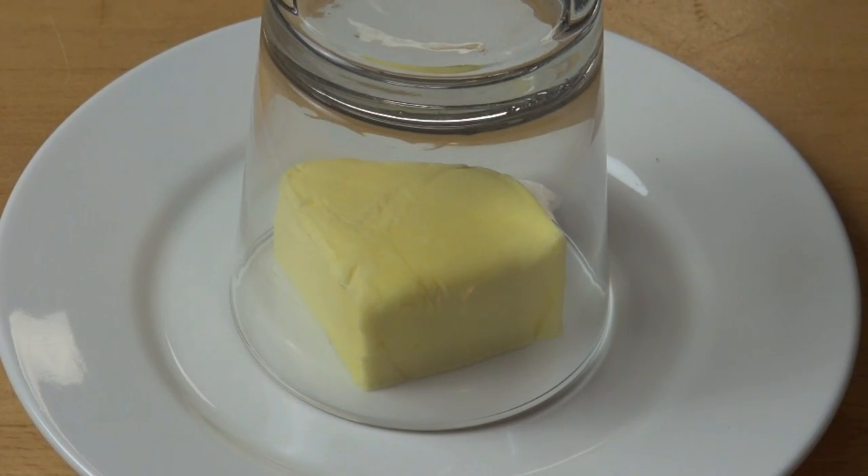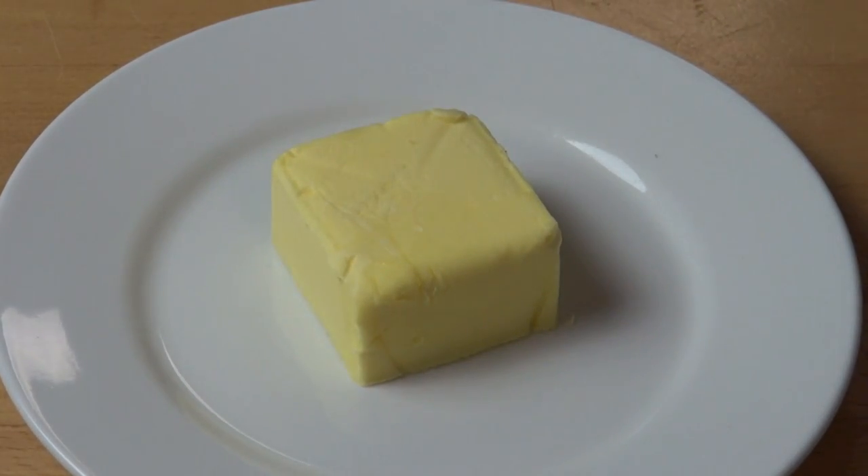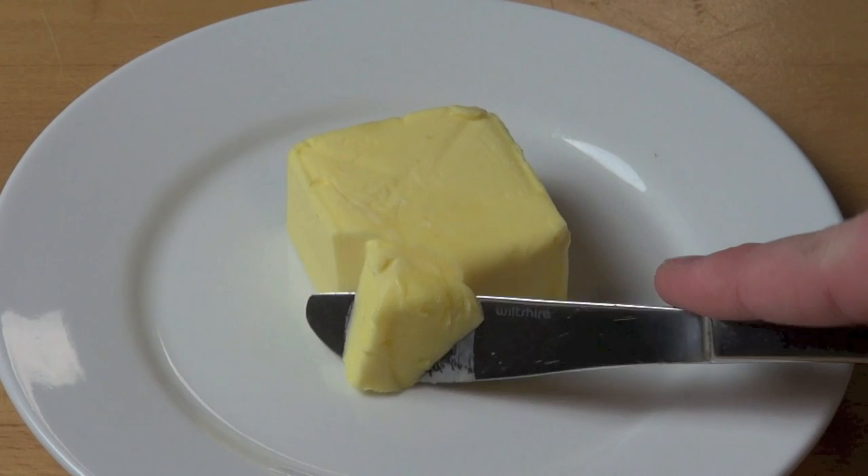Allow it to stand for about a minute or two, or until the butter reaches the softness you desire. And there we have it — beautifully soft butter in a matter of moments.